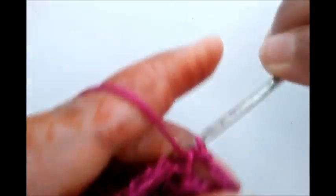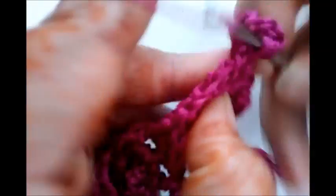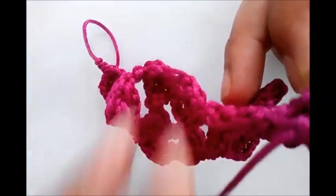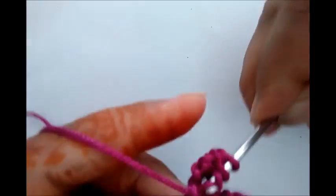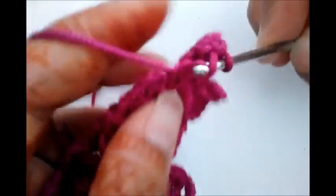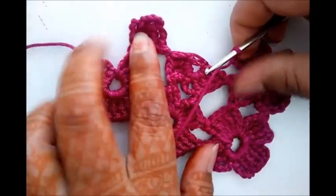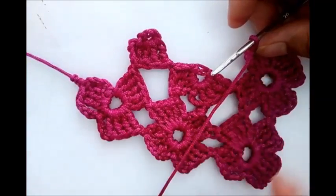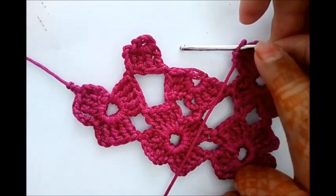Single crochet, four chains, four times triple crochet. One, two, three. See how it looks — first flower of this second flower row we have completed. Now we are going to connect this pattern of this first flower directly with the help of triple crochet with the pattern of this second flower.